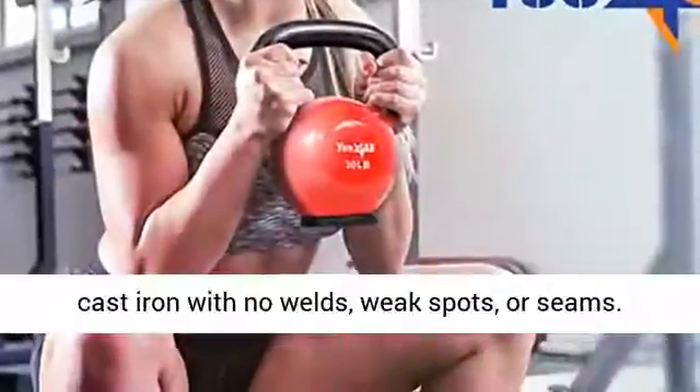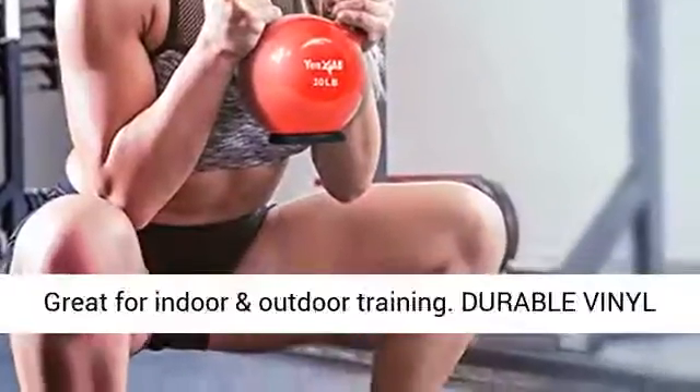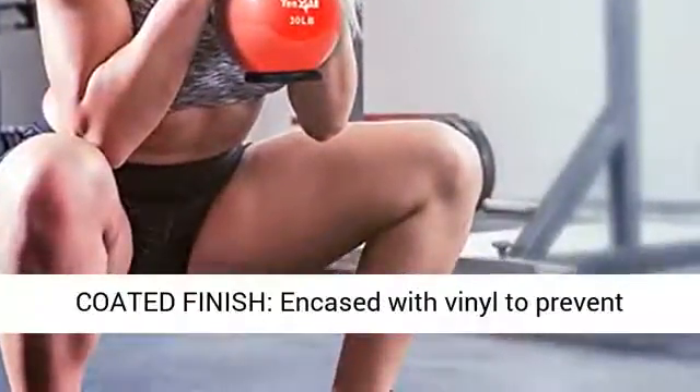55 pounds, rubber base, pink. High quality cast iron construction, built to last of solid cast iron with no welds, weak spots, or seams.